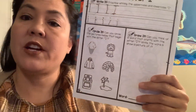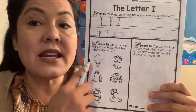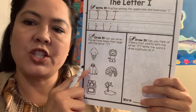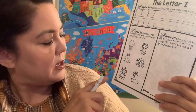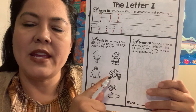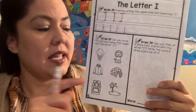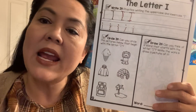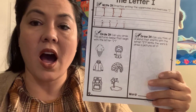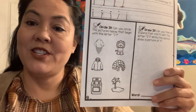Now these pictures — you have to figure out which one of them starts with the I sound. We have ice cream, we have jacket, we have stove, we have lion. Then we have 'it' — is that an 'I' sound? We have 'I,' and then we have 'it,' and then we have 'island.' So which one of these pictures starts with the I sound, either 'I' or 'it'? All right, let's see. Did you guys do it? Good job.